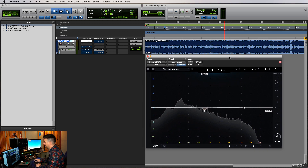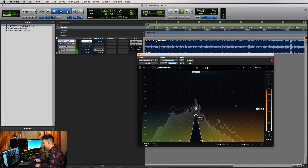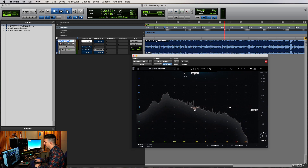In this case, I was the mix engineer and I don't want to step on my own feet. So let's just listen and bypass it to see what it did. That's about all it needs for the Infinity EQ for right now.